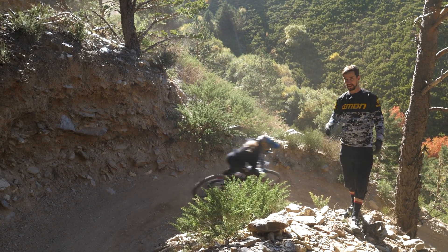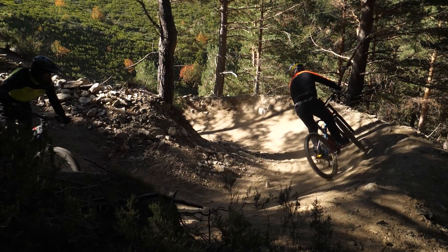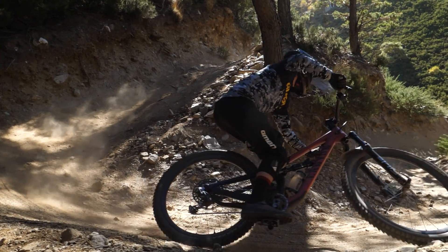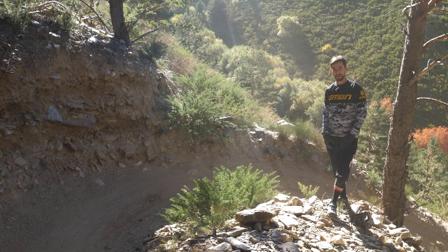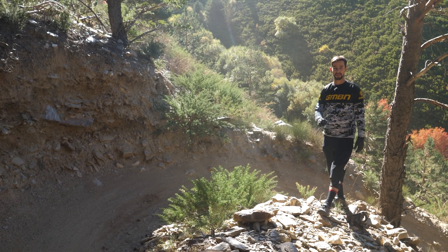Cornering well consistently is the zen-like skill that every mountain biker needs to try to master. Sometimes you feel like you've nailed it and that ride just couldn't get any better. Next time you go out, it feels like you've completely forgotten how to do it and you mess up every turn. Getting better consistently at cornering is something you've got to try and master.